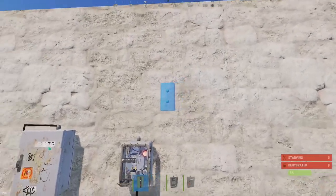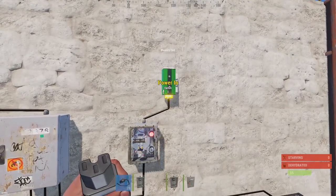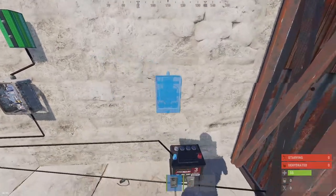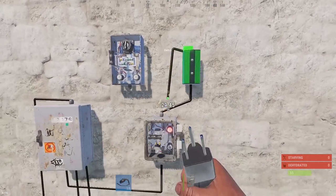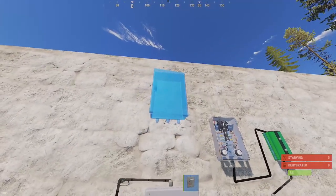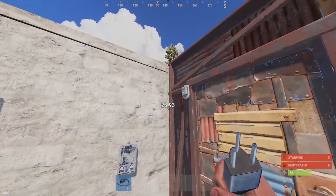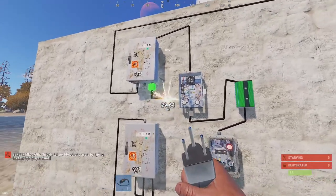After the switch comes the memory cell, so the switch goes into the memory cell. The memory cell goes out into a timer - we need a timer over here and a timer down here. Use the inverted output going into power-in for the timer. That timer goes into a splitter which powers the door controller and also goes to the set function on the memory cell.